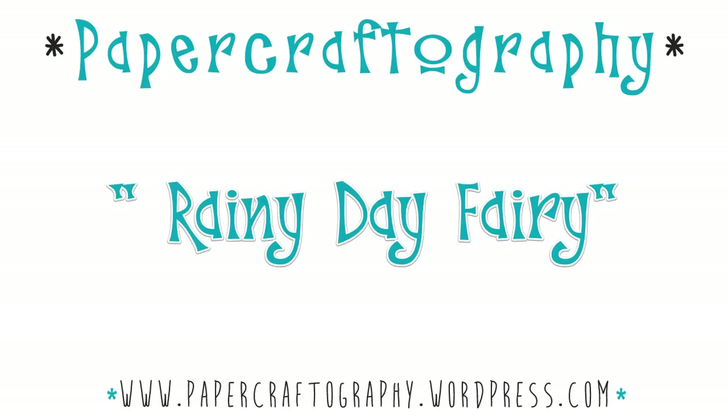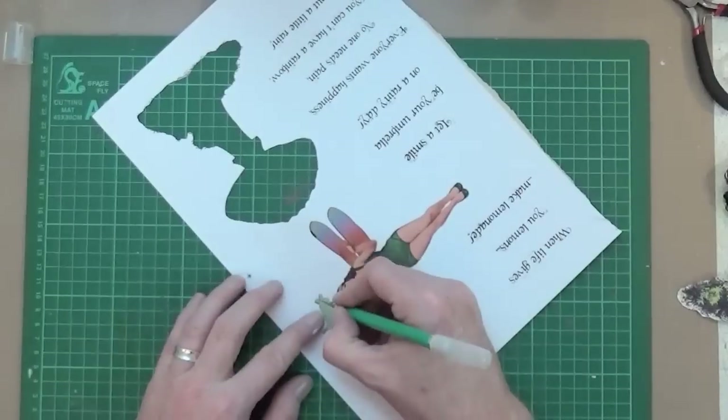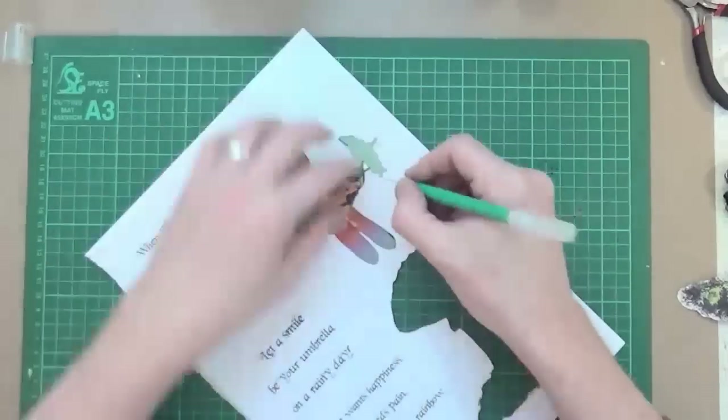Something different today. I'm going to be using some collage elements that I created myself in Photoshop. You can see here this is the sheet that I've already printed out and I've made a start on cutting them all out.